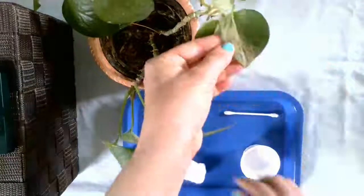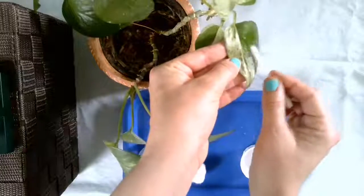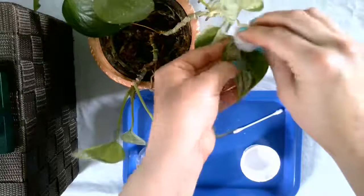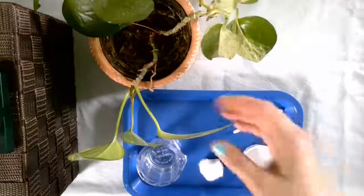Ooh, this one has a lot of dust — oh my, goodness gracious. Already looking so much better.